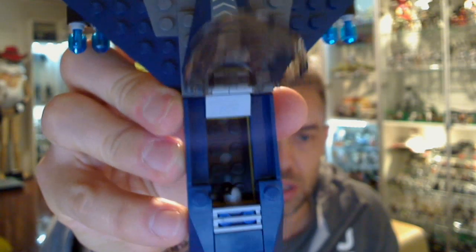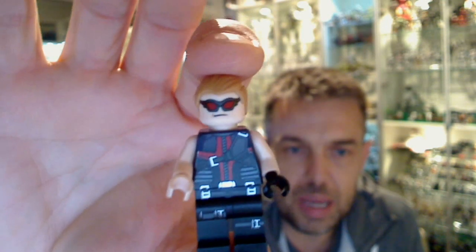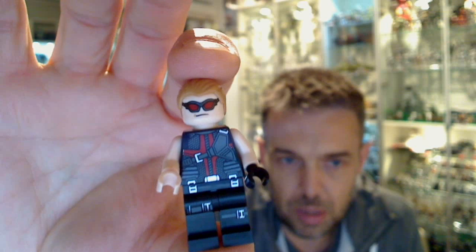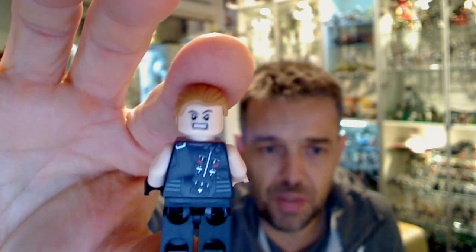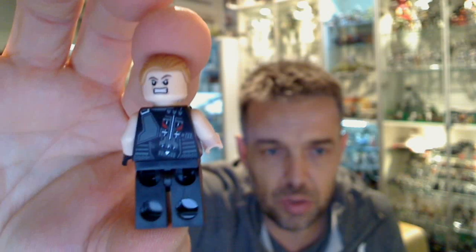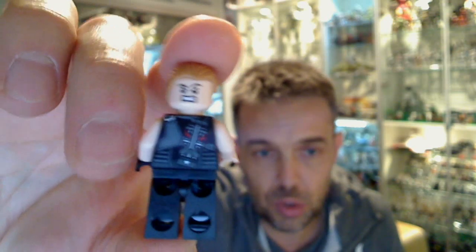Nothing really much to report in the cockpit — there's just a small gear stick and that's all you get. Hawkeye is the same Hawkeye we've seen in all the versions we've reviewed before. Excellent kind of transfer paint application on the body itself — really cool looking piece. He's got a reversible head, so you can see the sunglasses version on one side, and on the other side there's his rather unhappy face.